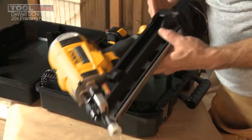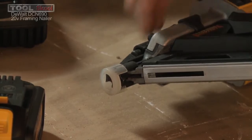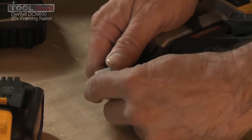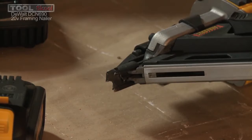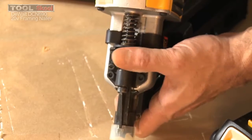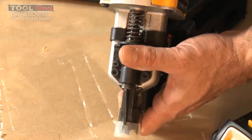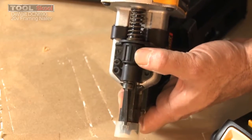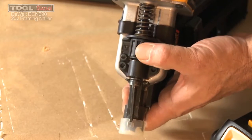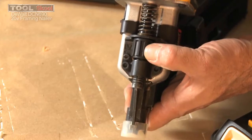Let's start our tour of the DCN690 at the nose. DeWalt was thoughtful enough to put a soft nose tip there — you can leave that in place if you're working with anything delicate, but since this is a framing nailer, you'll probably end up removing it altogether. There's a very handy depth-of-drive adjustment with a chunky wheel so you can get your fingers onto it. It has rubberized overmold, so it's easy to grasp. It's very smooth in operation with little detents that click every half turn, so you can keep up with where you are. Most of the time I had it buried, but working with 60-year-old pine, that stuff's pretty tough to drive a nail into. I also found that using 3-inch nails as opposed to 3.5-inch worked out a lot better.